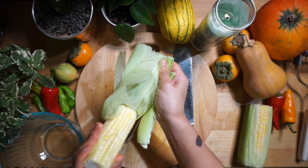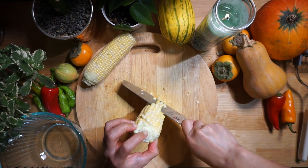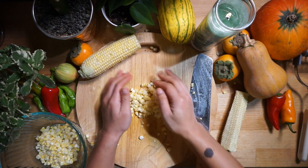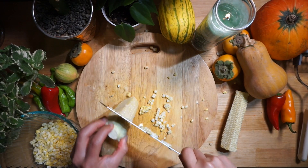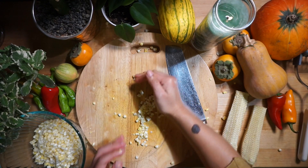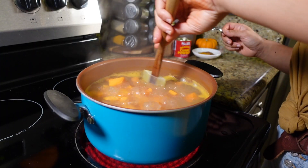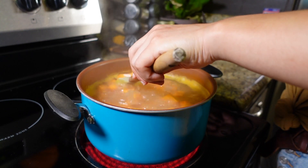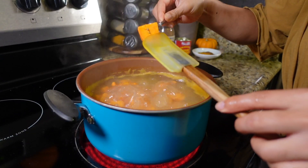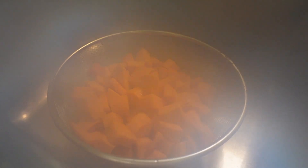Once those sweet potatoes are boiling, we can go ahead and cut our corn. After about seven minutes, go ahead and check your sweet potatoes — you'll know they're done once you can easily push a fork through them. Strain them and let's mash them.